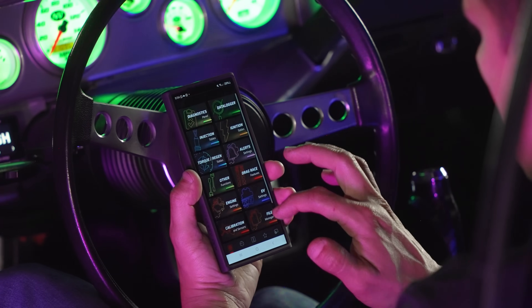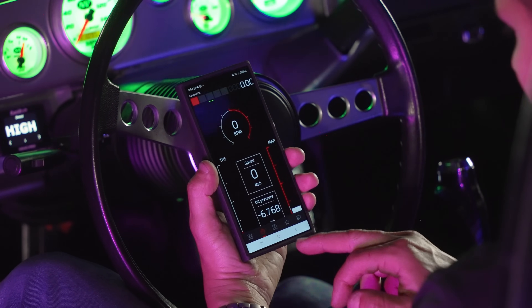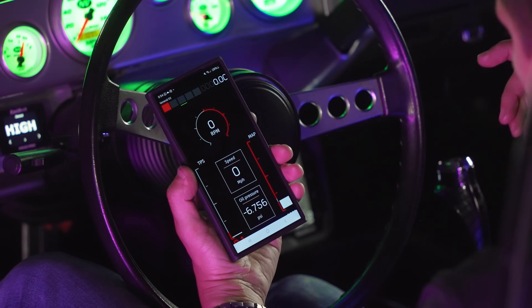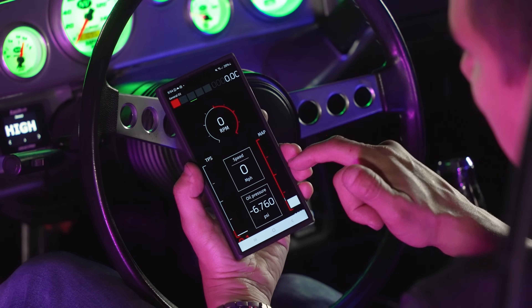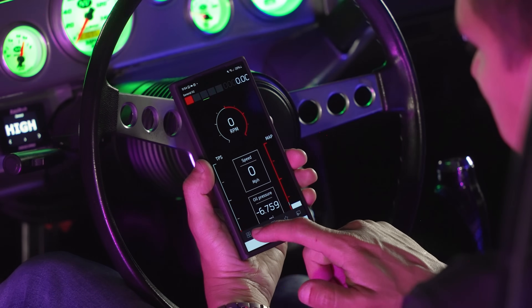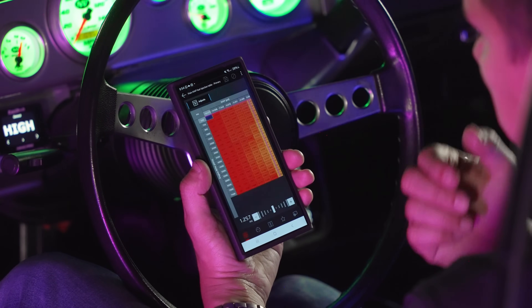Now on the cell phone I can go to the dashboard and see live, changing numbers — whatever is happening on the ECU I can see live on the phone. Let me go to the injection tables.